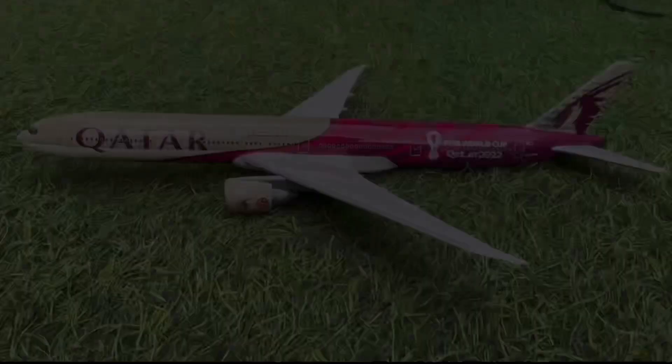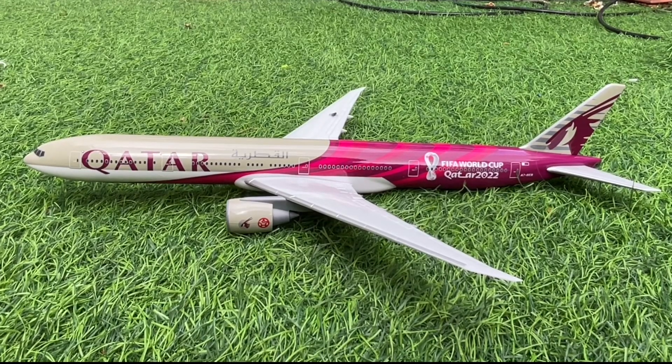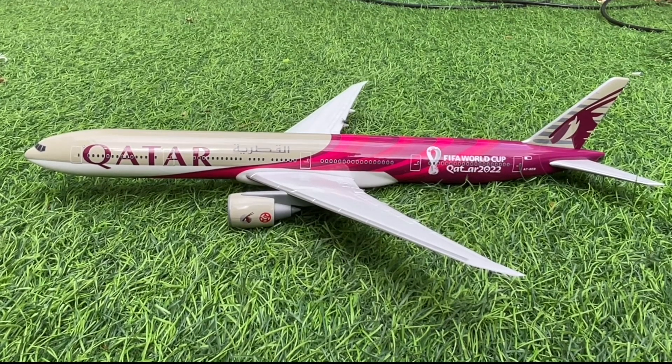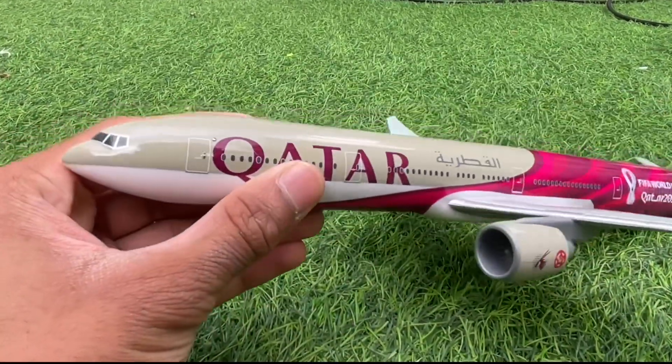Let me pause this video, fix the model, and let's continue with the review. We are finally done assembling the aircraft, so now I will be starting off with the review. I'll just bring the aircraft a bit to the front — there we go.